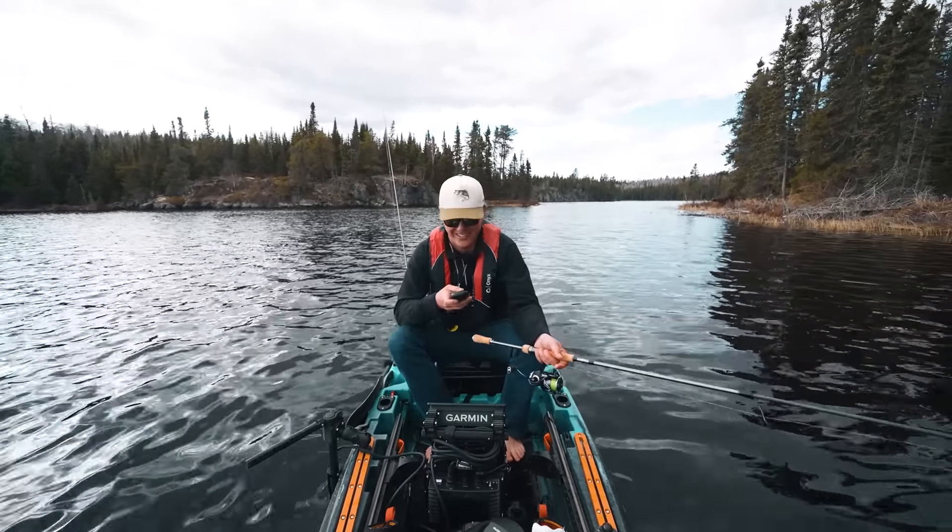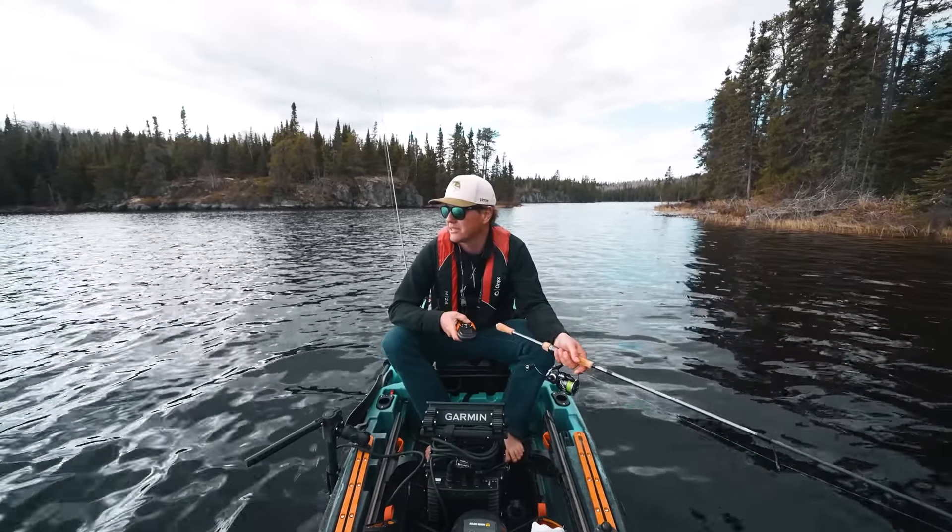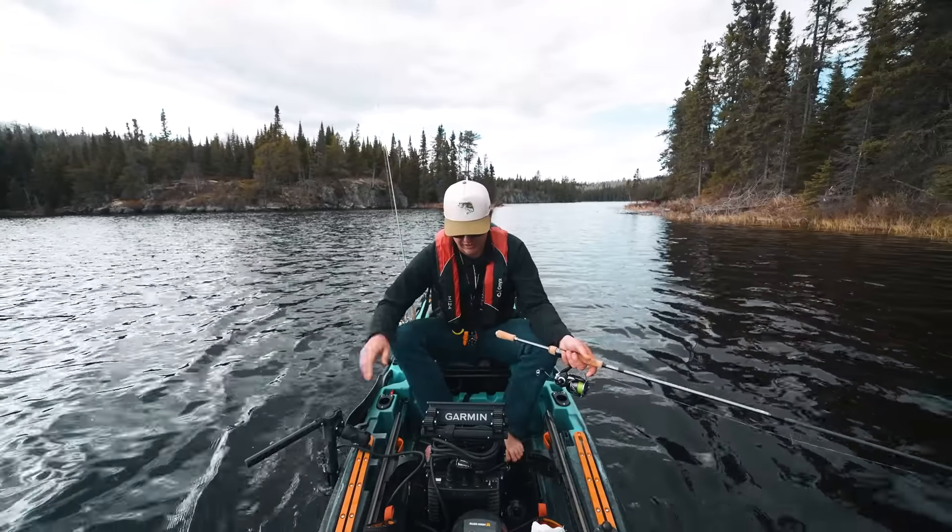Trolling — I'm not a huge trolling fan. Not against it. I will do whatever it takes to catch fish, but it ain't the most exciting thing to watch.